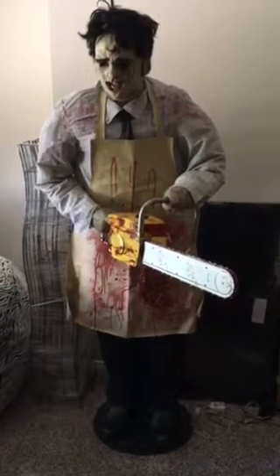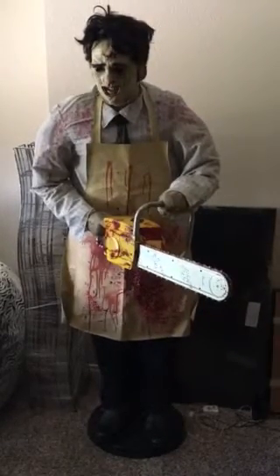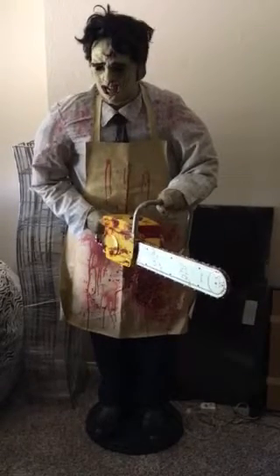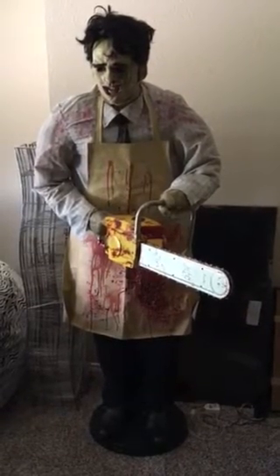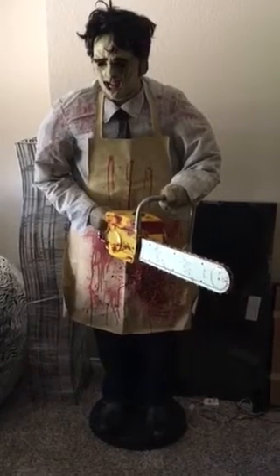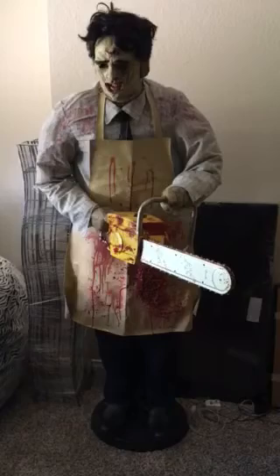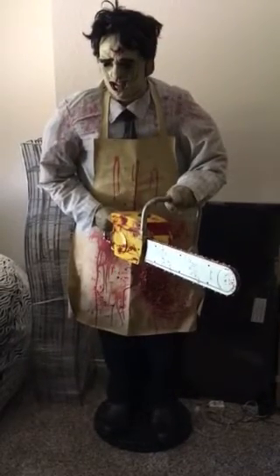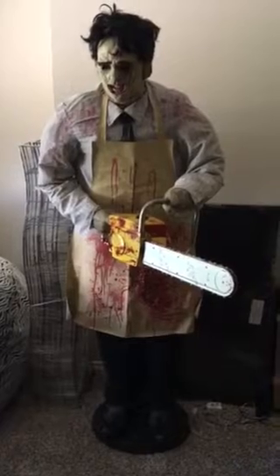Hey David, sorry it took a little over a week to get this done, but I'm real happy the way that it turned out. What it was, was the plug that plugs into his right arm — it runs through the chainsaw. There's two little wires that come out of it. Two of them go to the speaker that's in the chainsaw and two of them to the motor that spins the chain around the saw blade.